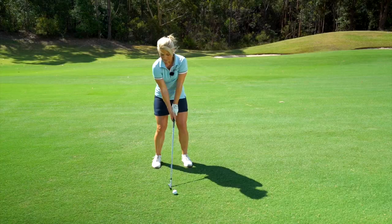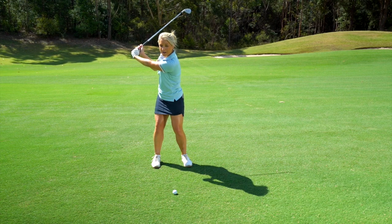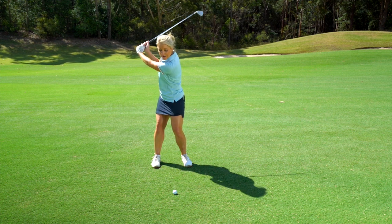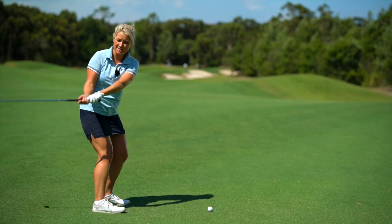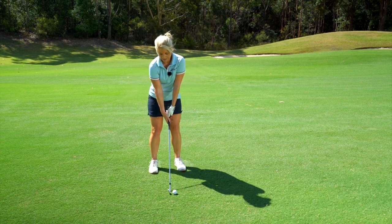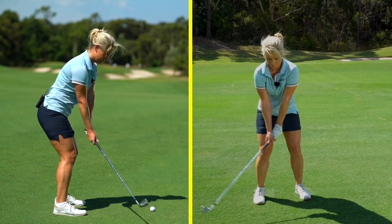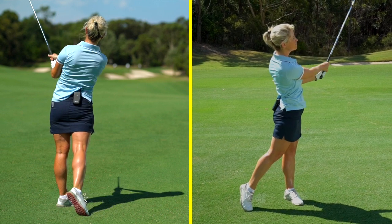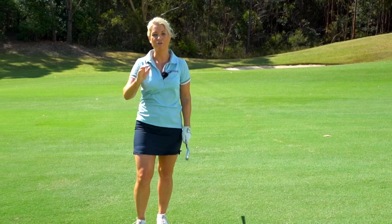So we want nice rotation of the torso, nice elevation of the arms, and nice flexion. That's going to create a really sound backswing, and hopefully you won't need to compensate — you'll just bring it back down on the same plane rather than inside and over the top. I'm going to demonstrate what rotation, elevation, and flexion looks like in a backswing. Try that out and you'll be no longer hitting slices.